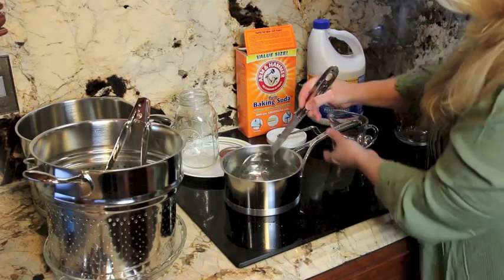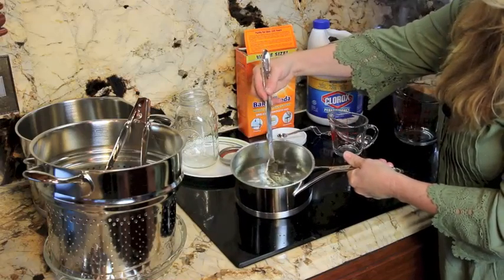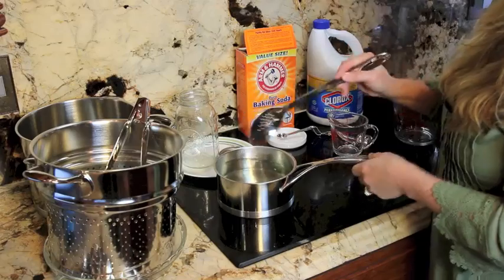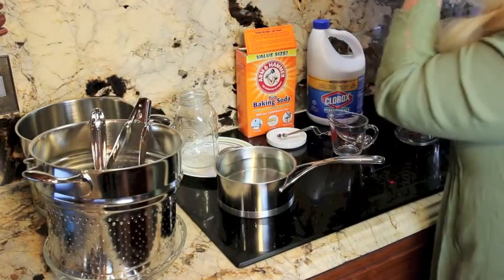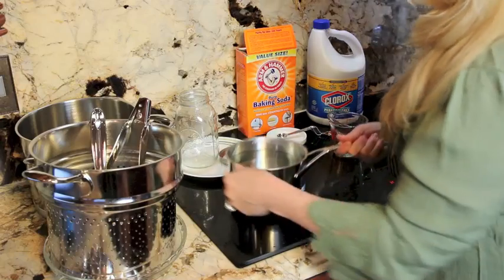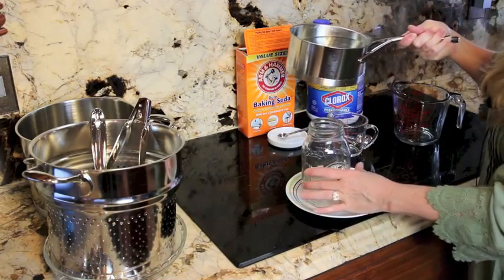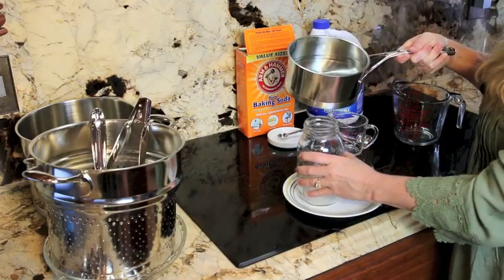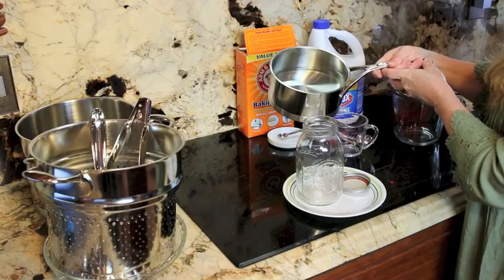Go ahead and give this a stir so that everything gets dissolved. I'll tilt this so you can kind of see it a little bit better. All of our baking soda is dissolved, so we had used our sterile spoon — you can go ahead and just put that away. What we want to do is add this to the jar. I put this on a plate because I'll be pouring here. You could use a funnel — it is helpful to have a plate in case you spill some if you don't have a funnel.